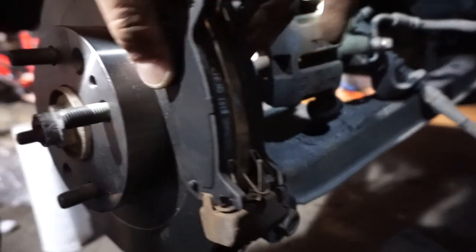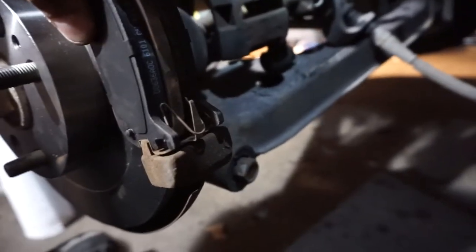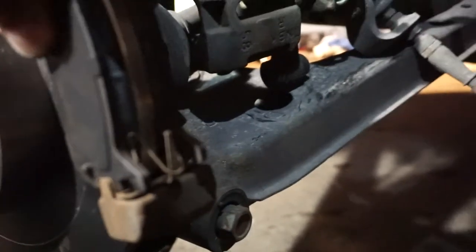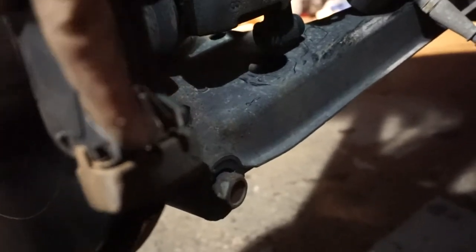I'm holding it in place because it just pops off if you let go, but on the top and the bottom you have to feed these little spacers on there, and then this little spring here fits on there.